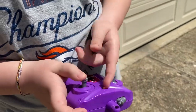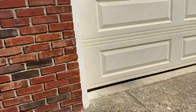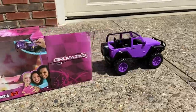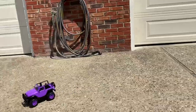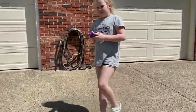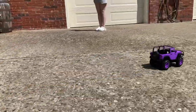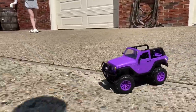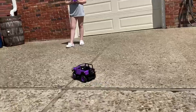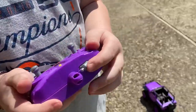This is the controller, and now we're just going to turn it on. It's blinking now, so that means it's on. Now you have a little tour of how you control it.